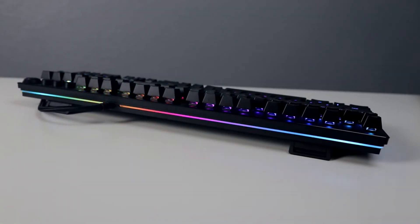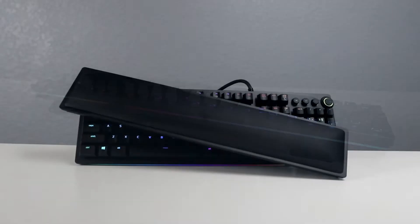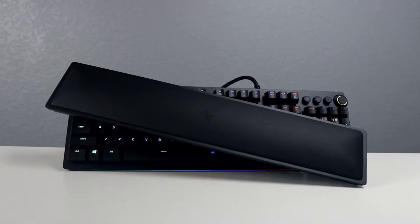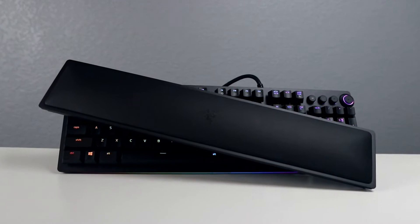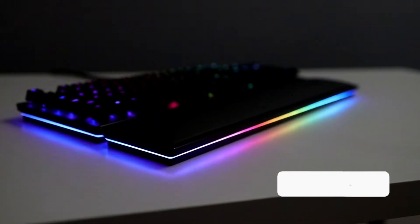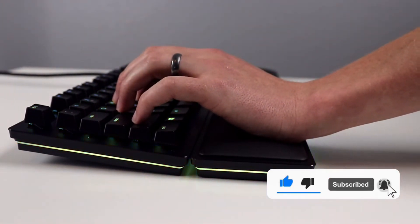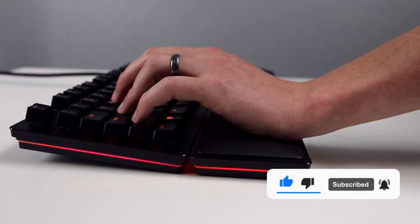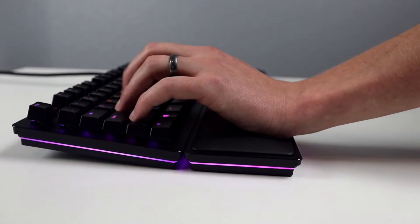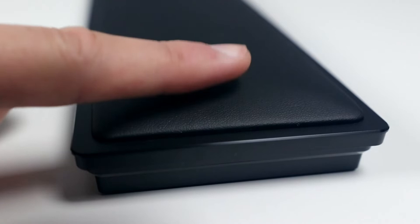You'll also notice the addition of the underglow around the board, which we saw introduced with the Sinosachroma Pro. The Huntsman also includes the nice pillowy leatherette magnetic wrist rest that we got with the Ornada and the Black Widow V2, with the main improvement being the addition of the underglow around the wrist rest as well. I've always liked that Razer's wrist rests are long enough to accommodate even the largest of hands, and the soft nature of the padding greatly reduces fatigue over long gaming sessions.